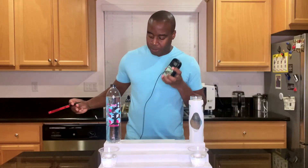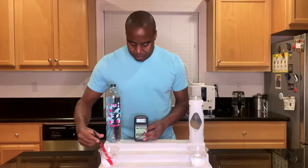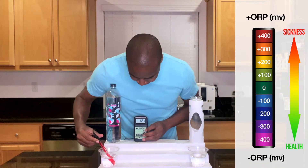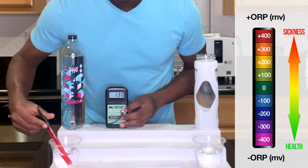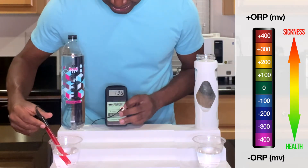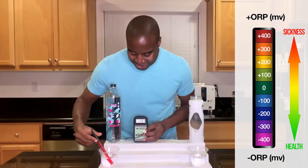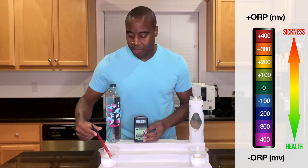Let's see how Member's Mark water does. We are seeing 127 — a positive 127. It jumped up to 136. That means it is oxidizing, and you can see the air is making it worse — it's steadily going up.